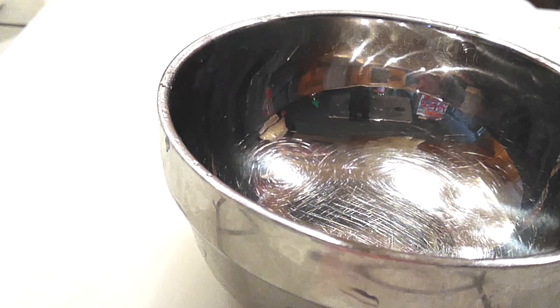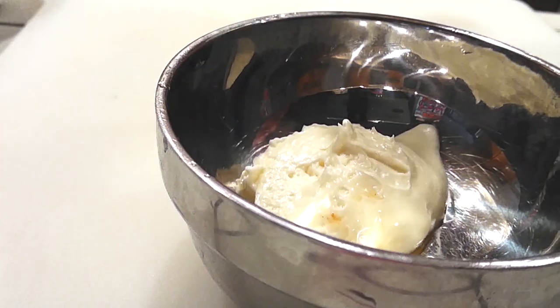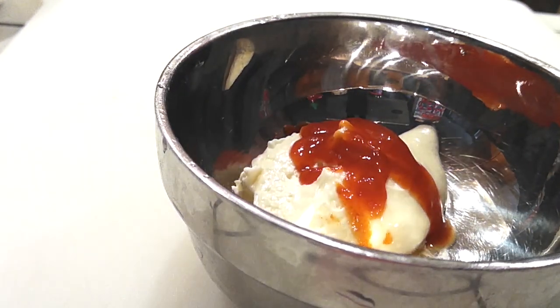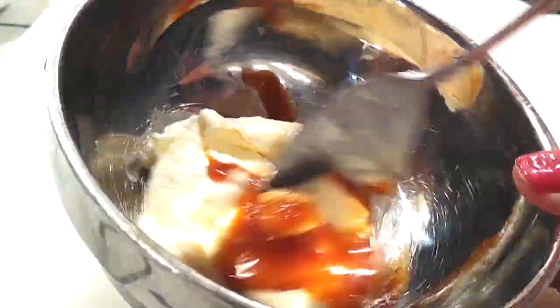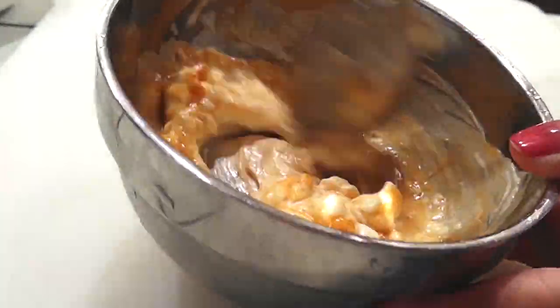Step two: let's make our sriracha mayo sauce. They sell these pre-made in stores now, but if you want to adjust the spiciness to your preference, this is the best way to do it. Add more or less as you please depending on how you like it. Mix well, combine it, and set it aside.